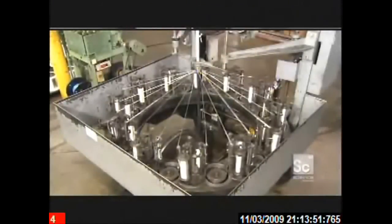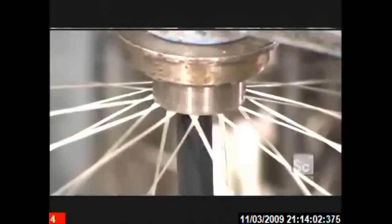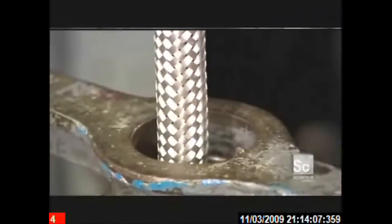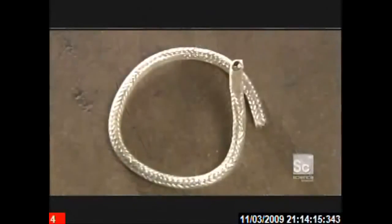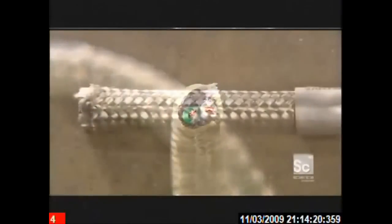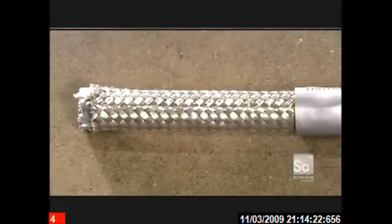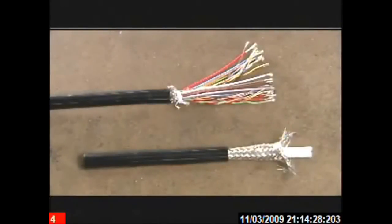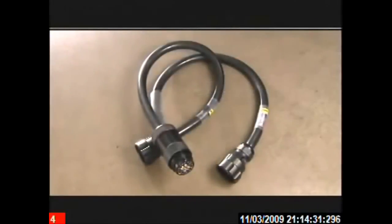Certain jacketed cables need a braided shield to eliminate electrical interference. This machine has 48 carrier spools, each of which holds 10 wires made of tin-plated copper. As the jacketed cable moves upward through the machine, the spools move in a programmed pattern, weaving the shield around the cable. From there, a last trip through the extruder for a final thermoplastic jacket. And the custom-made cable is ready to be connected and powered up.